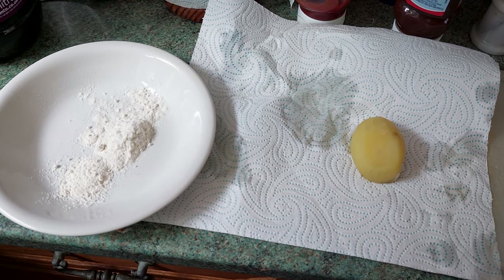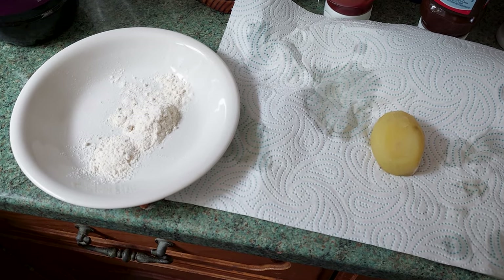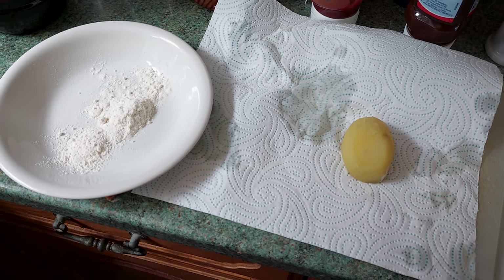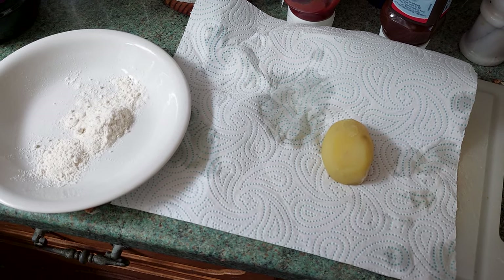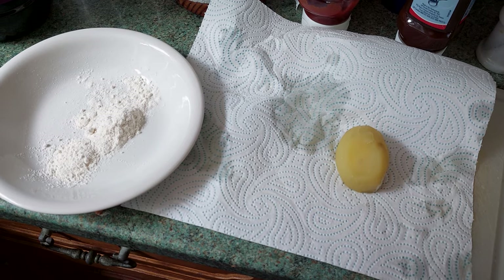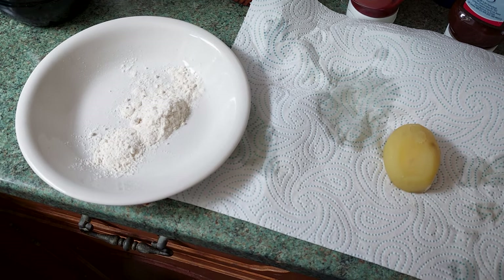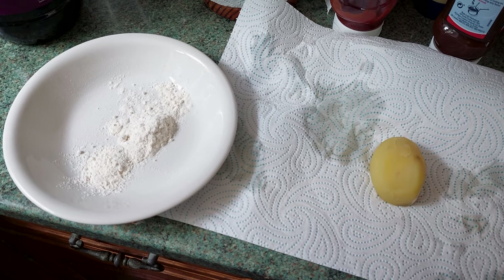Wifey boiled the potatoes before she went, which is very kind of her, with the intention of putting them in the oven for standard roasts. But I thought, do you know what, I'll take one of the potatoes out and try it. Mr. B. Watkins basically says you boil the potato for three to three and a half minutes, pat it dry, then roll it in flour - this is plain flour - and stick it in the air fryer for 20 minutes. You can hear the air fryer warming up behind me. I'm now going to coat the potato with the flour and whack it in there.